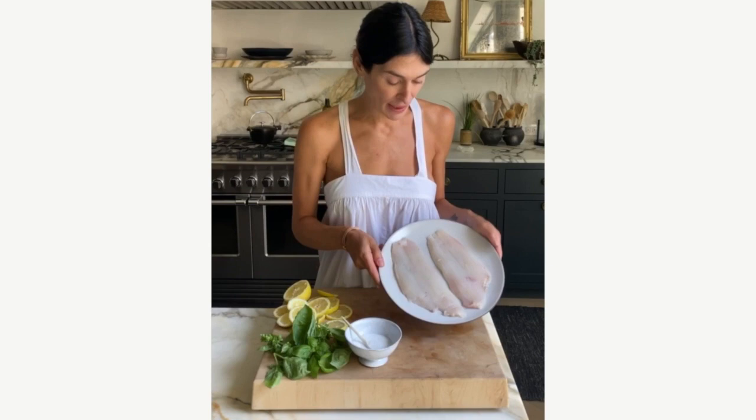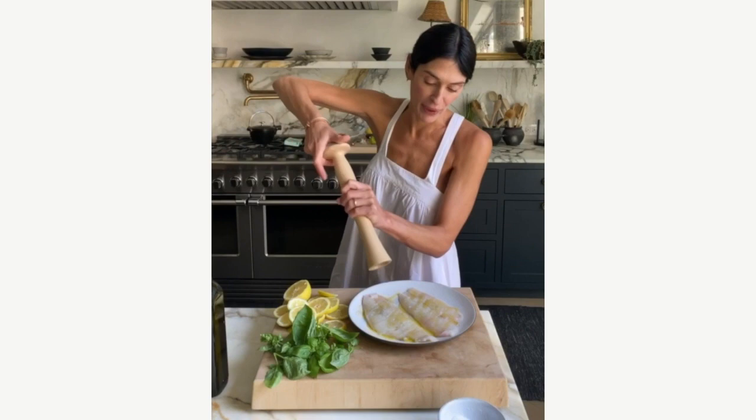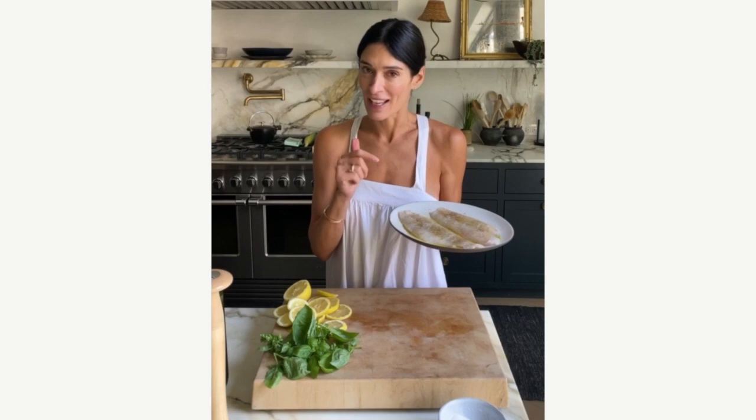I have two fillets of fluke that was just caught in Montauk. I'm going to season with some salt, a little drizzle of olive oil, fresh cracked pepper — really super simple seasoning. All the flavor is going to come from our summery salad. And the corn I'm going to wait until the very end to add to the salad — I really want to capture that crisp sweetness from raw corn when it's freshest. Let's hop over to the grill and get these guys cooking.